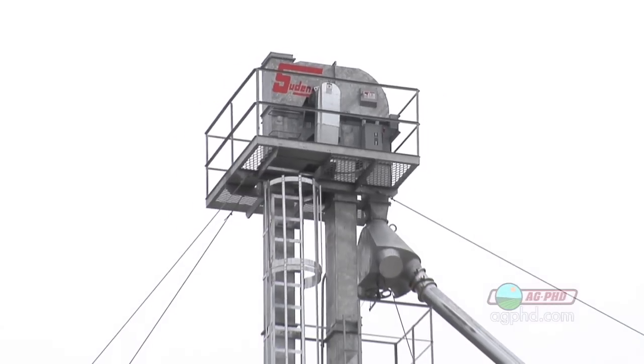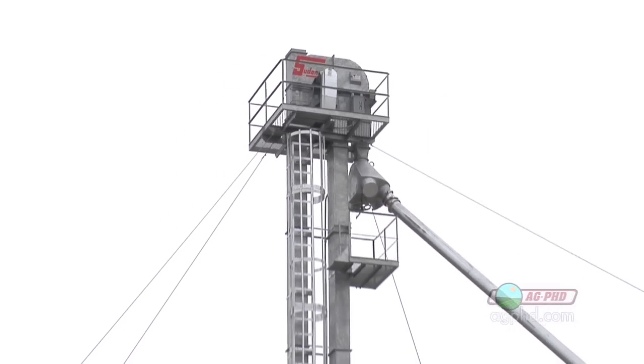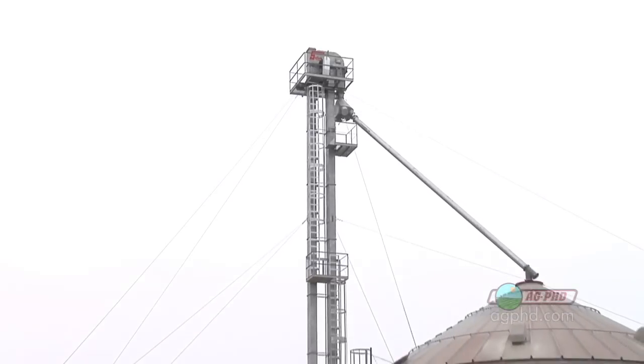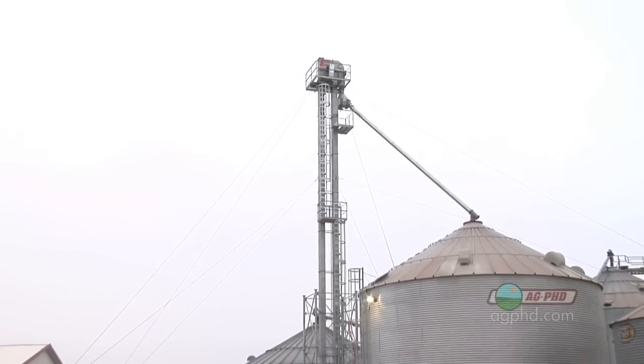The other nice thing is you can have a lot of capacity. The leg we just put up is 5,000 bushels an hour — that's five big semi-loads in a whole hour. That is really moving. You'd have to have a huge auger in order to get that same capacity.